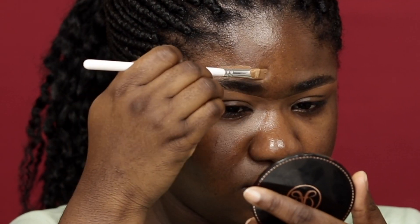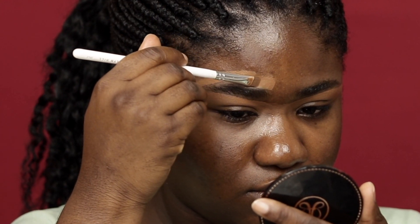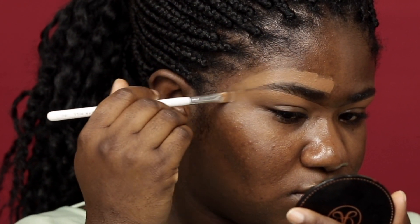Again, start high and then work your way down. You want to start the arch a little bit higher and then work it down to the size that you actually want it to be — which is what I am doing right now. As you guys can see, I am making it a little smaller than what I originally did.